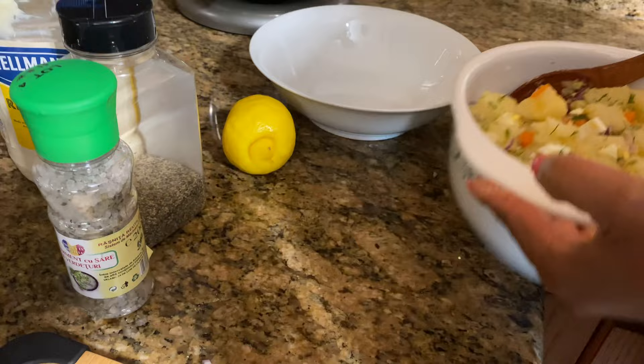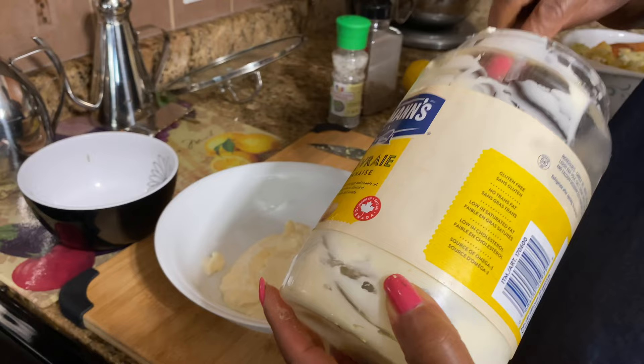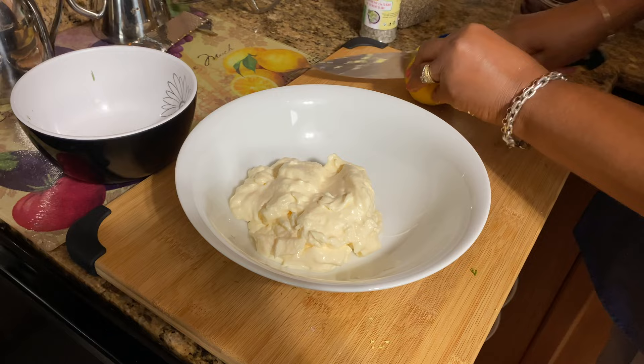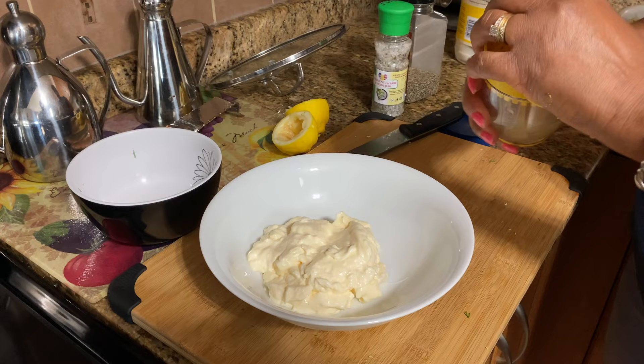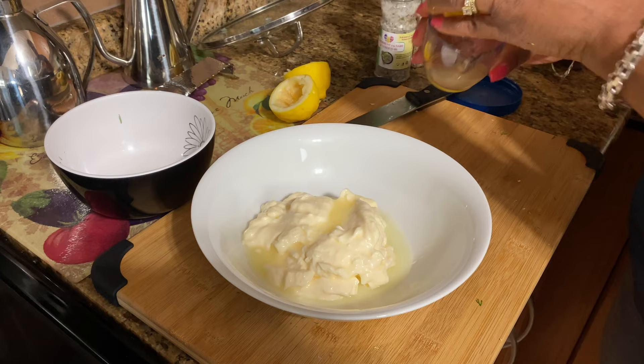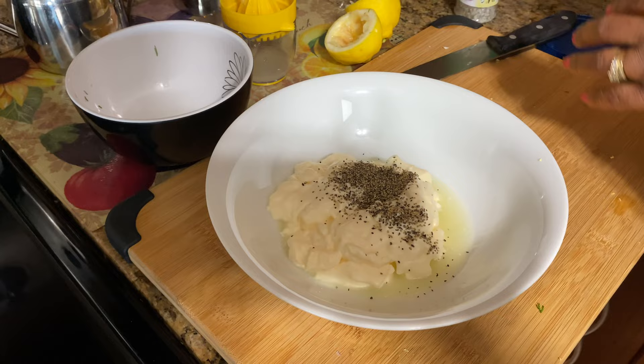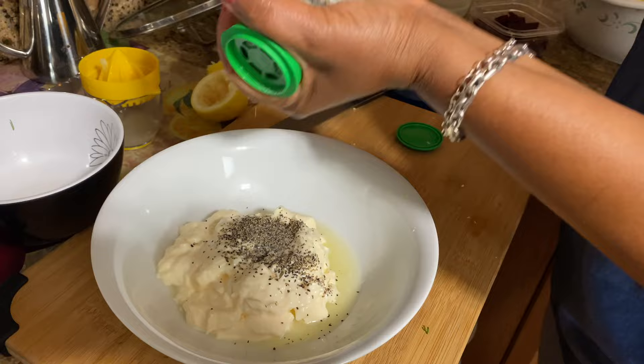Now I'm making the dressing. I'm using mayo — about a cup and a half, maybe two cups since it's a lot of potatoes. I'll add juice from half a lemon, then about half a teaspoon of black pepper, and half a teaspoon of seasoned salt. Mix that together.